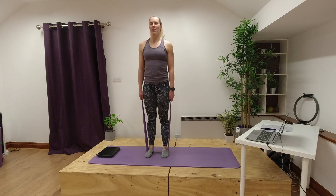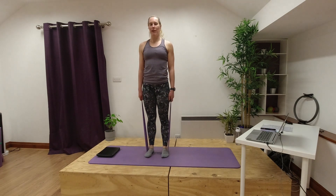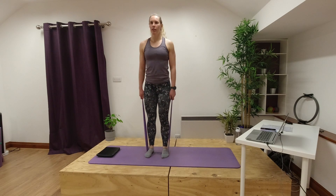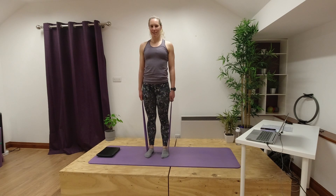We should be feeling those legs starting to work a bit harder now. Just checking in with those knees — check they're not starting to come together when you squat down, try and keep that little space between them. Let's go for three more squats. Nice, well done.